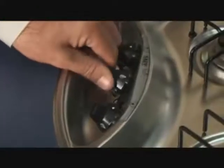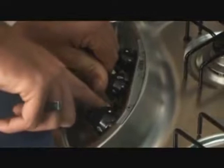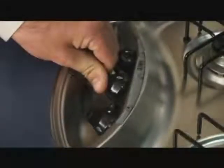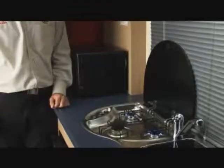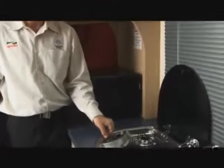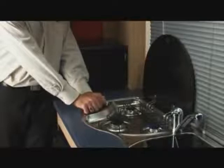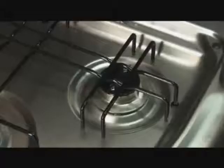If the burner fails to light, turn it off, wait a minute and try again. Sometimes it takes a little time for gas to travel through the lines from the gas bottle. For models where manual lighting is required, follow the same instructions but simply light the gas burners instead of operating the igniters. Always allow adequate ventilation when using the stove or grill, but beware of drafts extinguishing the flame.